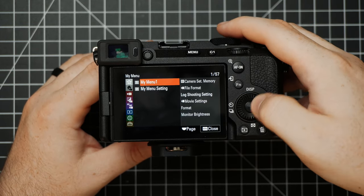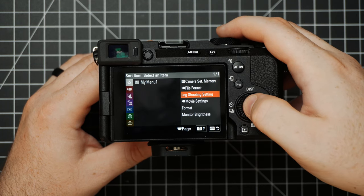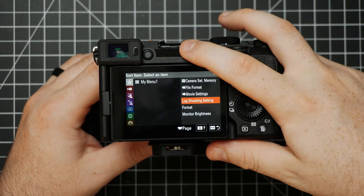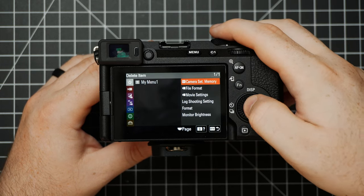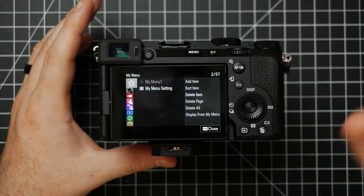If you want to change the location of an item, go to My Menu and choose Sort Item, select it, and choose where you want it to go. You can also choose to delete the item — this isn't deleting it from the master menu, just from this custom menu that you're creating. That's basically how My Menu works.